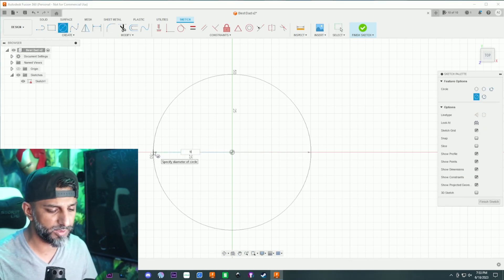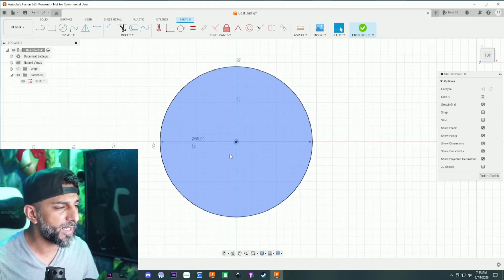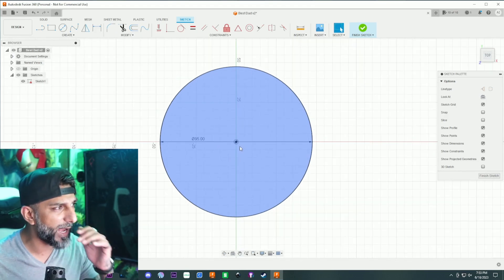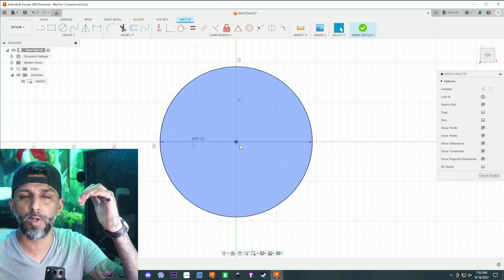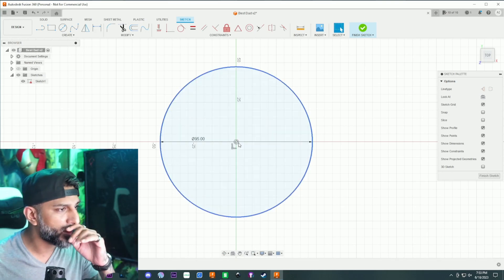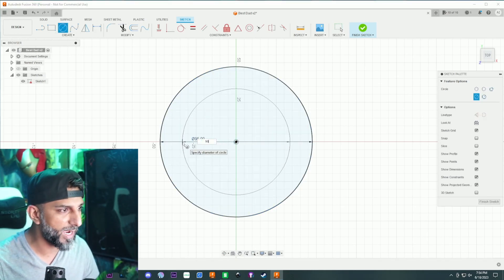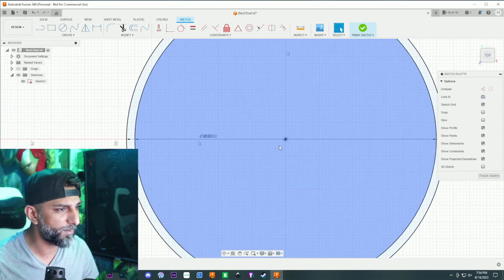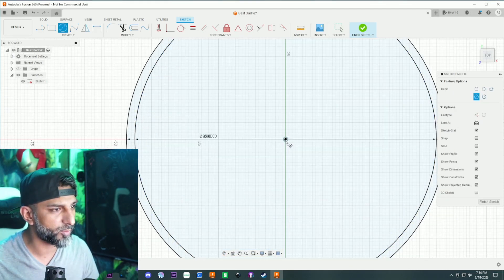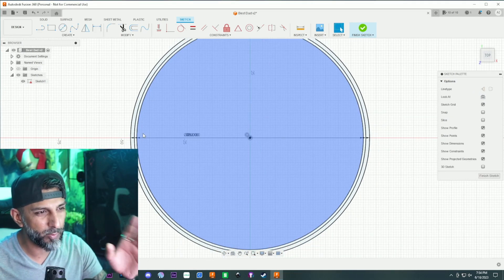I'm going to start with a circle - usually with coasters I like to be around 90 to 95 millimeters, so I'm gonna make 95 millimeters. I want an outline because I'm gonna cut the design inside so it can catch the water. I'm gonna take another circle and make it 90, then another circle at 92 because I want a little cutout ring in between.